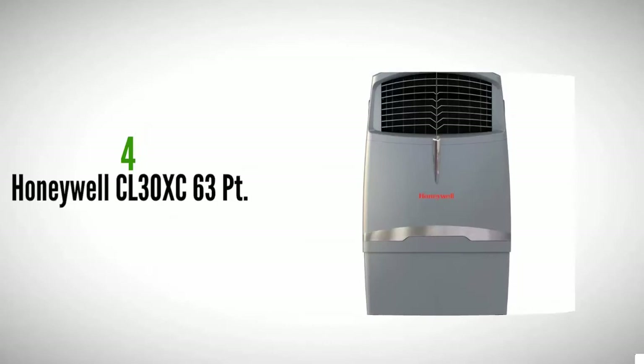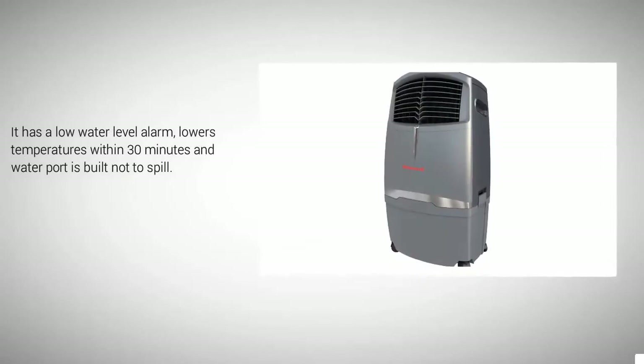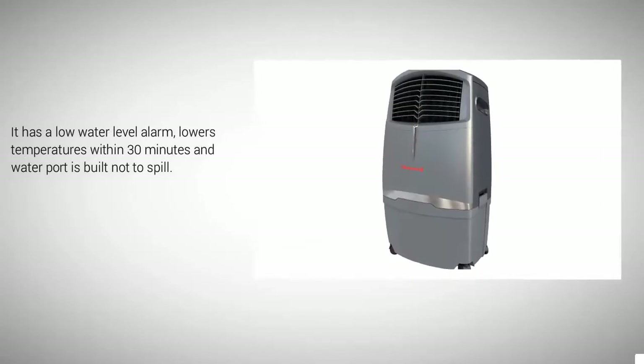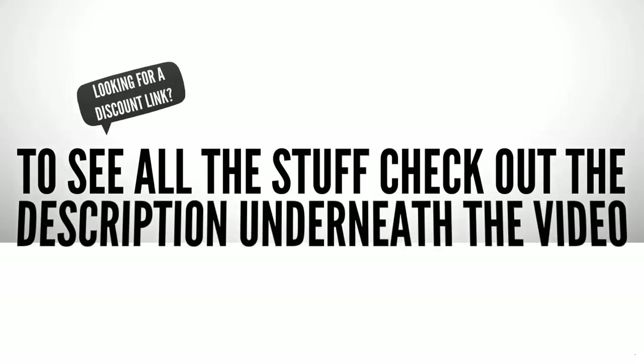At number four, the Honeywell CL 30 XC sits on rolling wheels so it's easy to move from room to room. The remote control can be stored directly on the unit, making it ideal if you need to transport it between work and home. It has a low water level alarm, lowers temperatures within 30 minutes, and the water port is built not to spill.